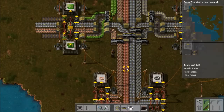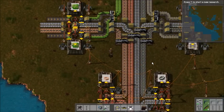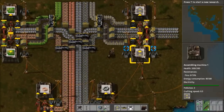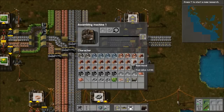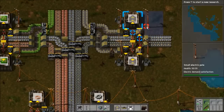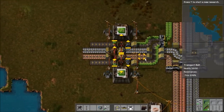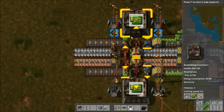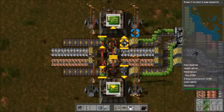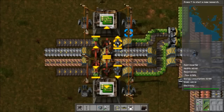Hello everyone and welcome back to Let's Play Factorio. I was working on my bus system last time. I had just finished making these assemblers for the transport belts and was working on this side when I realized that the disparity between these two belts is going to cause some problems, because the long-hand iron inserters and fast inserters move products at a different rate from each other.